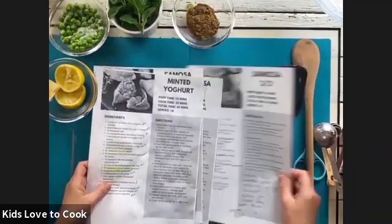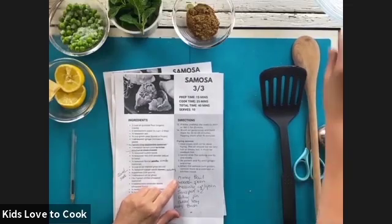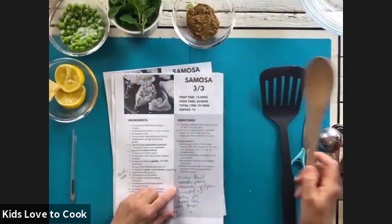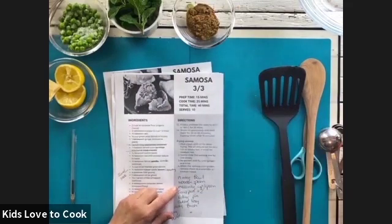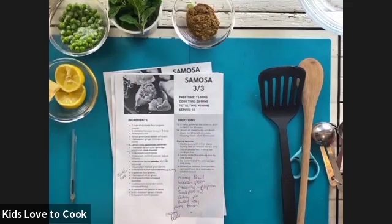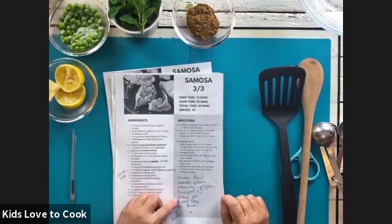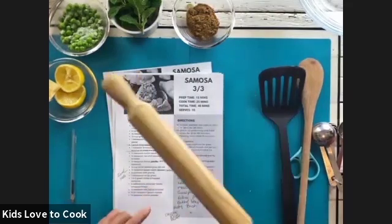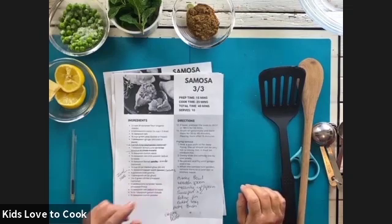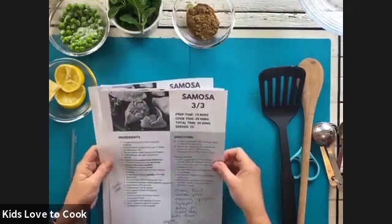In terms of equipment, you will need a chopping board and a knife, a mixing bowl, a wooden spoon, measuring cups and measuring spoons. You'll need two saucepans — one for your potatoes and either a frying pan or another saucepan. A rolling pin, a baking tray with some baking paper, and a pastry brush.